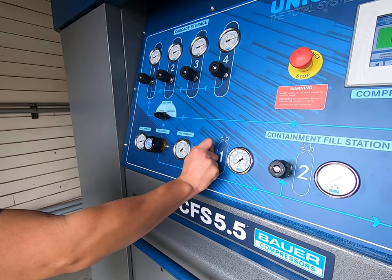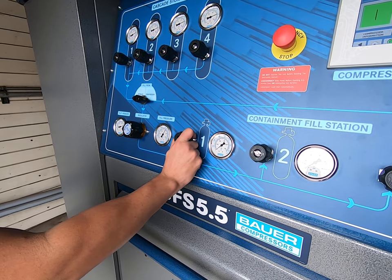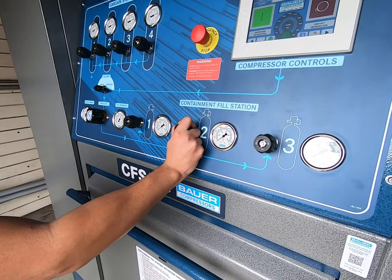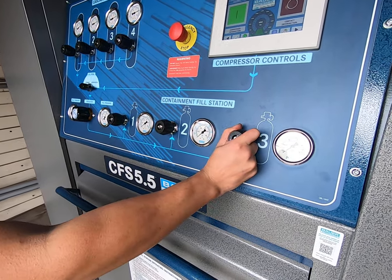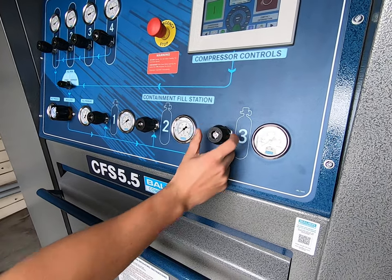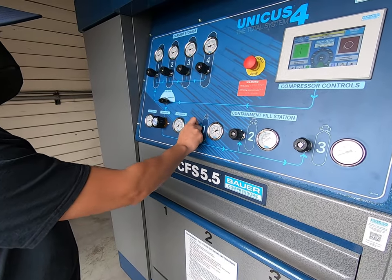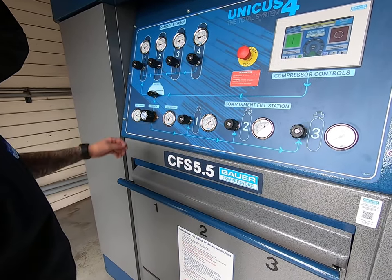So for now we'll open one. When you open your bottles, it's just a slight turn — you don't want to open them too much. And then same thing closing: you don't want to over tighten, just finger tight.